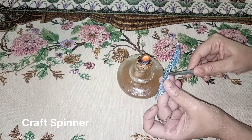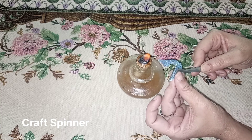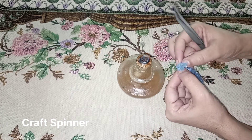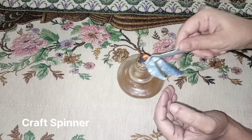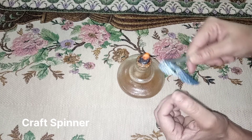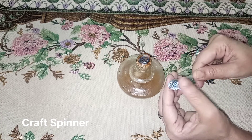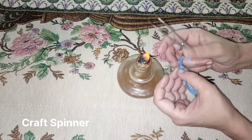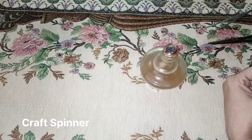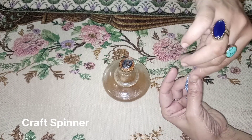Do the same with the second leaf. To give the side veins, fold the already vertically folded leaf and burn it, then press it with tongs to give a really sharp crease. But remember, don't burn it too much or the ribbon will melt and there will be a wide burnt gap.